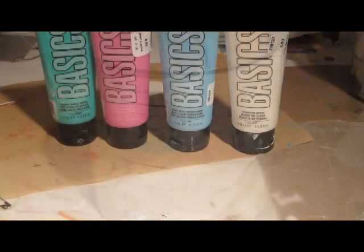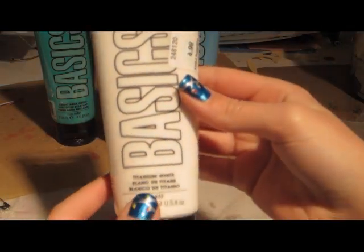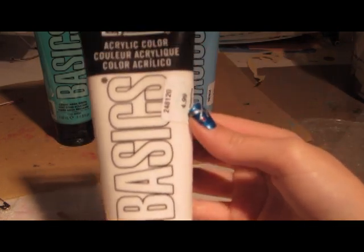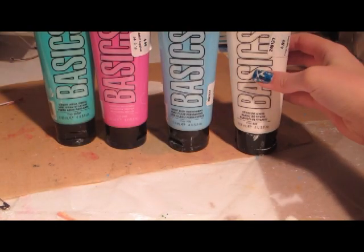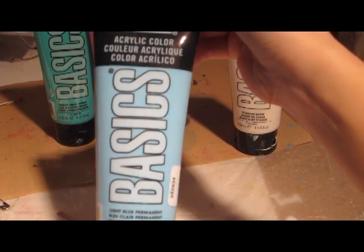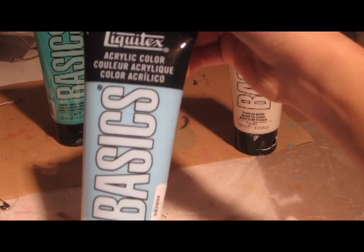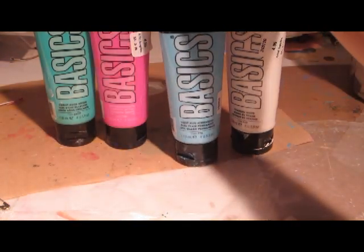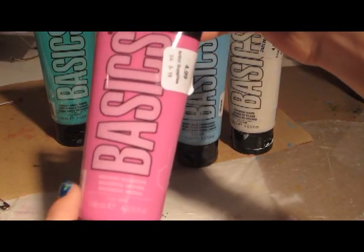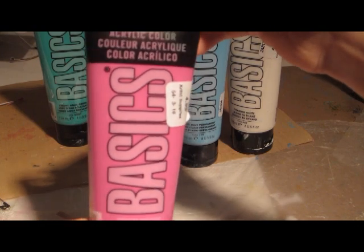Next up is acrylic paints. You don't have to get Liquitex Basics paints, but these are my favorite. You can get cheap acrylics at your local craft store — these are a little pricey but so worth it. I only have four colors: white, blue, pink, and a bluish-green. The color I use the most is white.